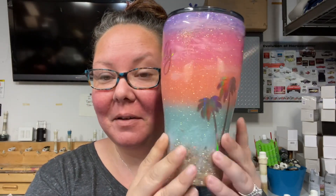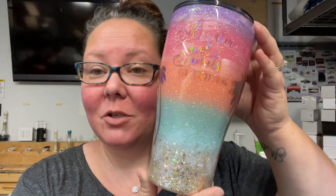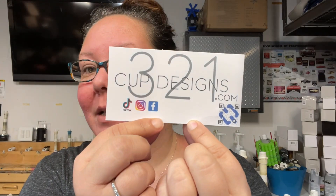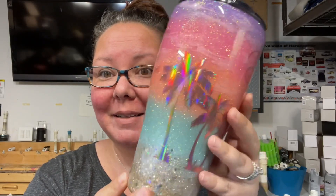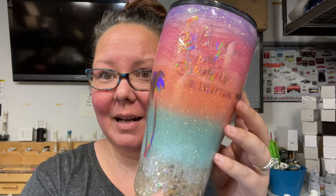Look how pretty that is — she used my pixie colors on there and look at that vinyl. This is Miss Erica Paxton from 320 321 Cup Designs. She has a YouTube channel so you can go check her out and see how to make this lovely cup. When I saw it I just knew I had to have it. I love the font and everything — I just can't stop looking at it.